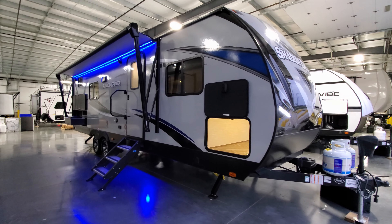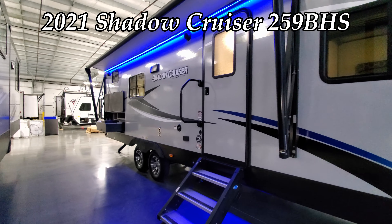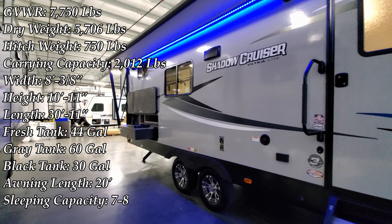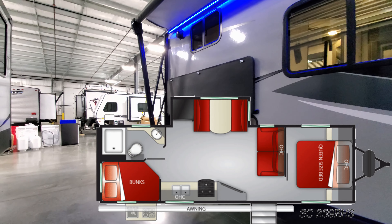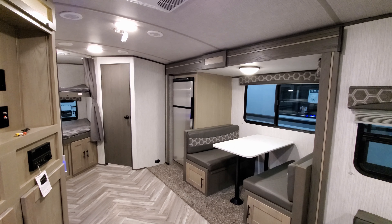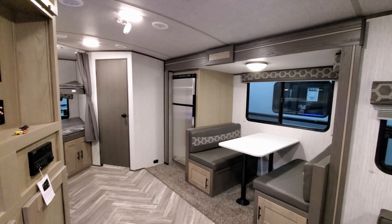Hey everyone and welcome to another All About RVs video. Today we're going to take a look at a brand new 2021 Shadow Cruiser 259 BHS travel trailer. This is a bunkhouse trailer with one slide out and a small outdoor kitchen. We're going to take a few minutes and run you around the inside and back to the outside of this new RV.